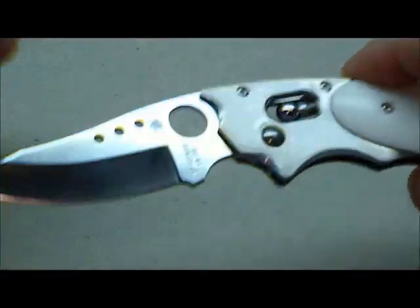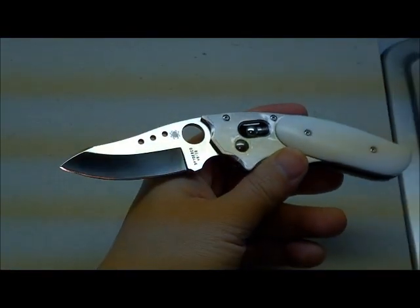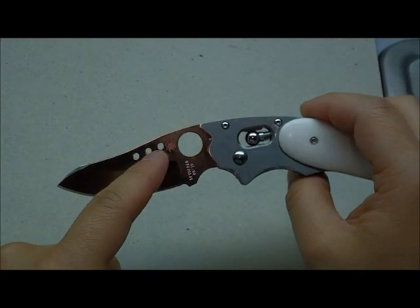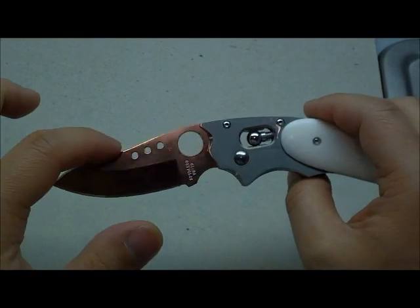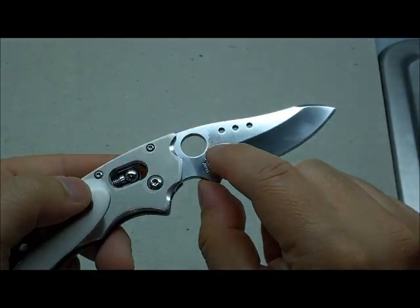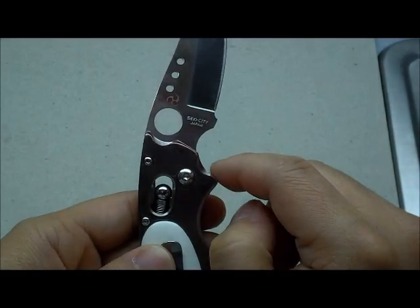VG10 steel blade made in Seiki City, Japan. Hollow grind with the Howard Ville 3-hole drill through here. It's a little bit larger than the previous model, and you can see Howard's stamping and the Seiki City, Japan marking there.